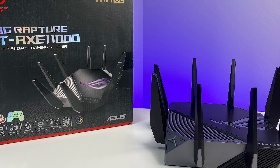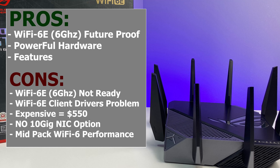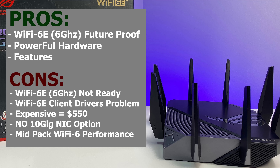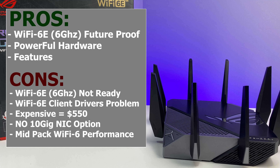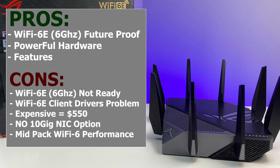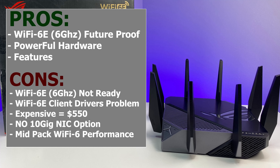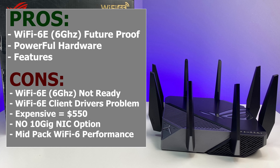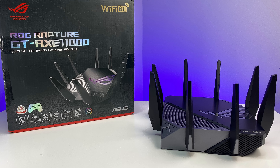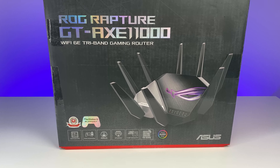For the final summary, the ASUS ROG Rapture GT-AXE11000 Wi-Fi 6E router did not perform very well in this review. As the flagship and most expensive ASUS router to date, priced at around $550, it is not ready for prime time. The router's overall performance was disappointing compared to the current lineup of Wi-Fi 6 routers. The 6 GHz band has very limited range as expected, and there is a lot of firmware work needed to iron out the bugs.